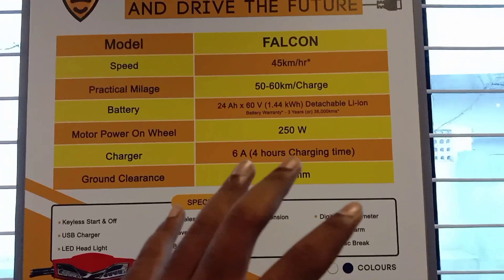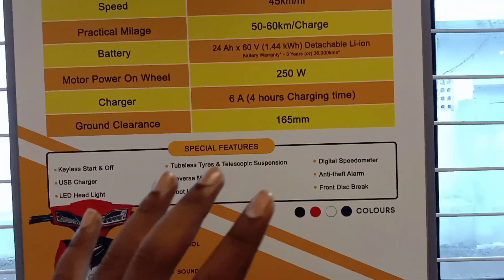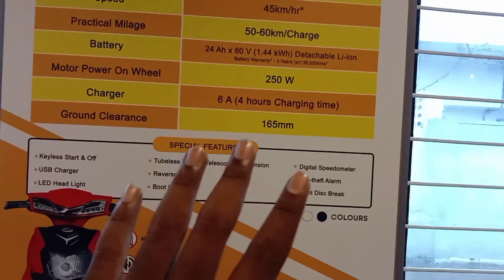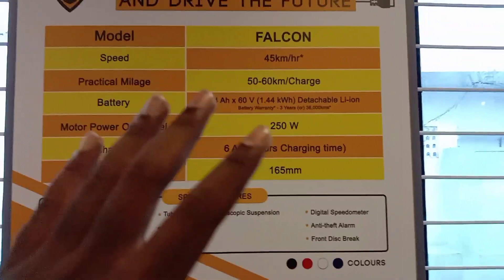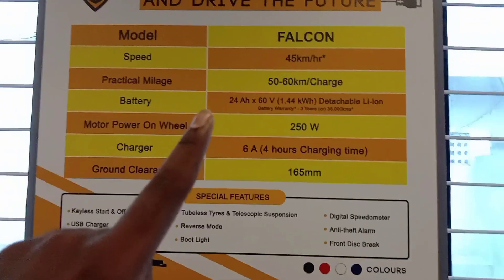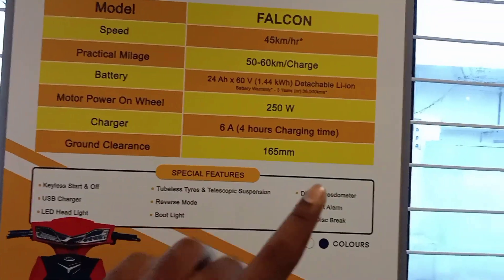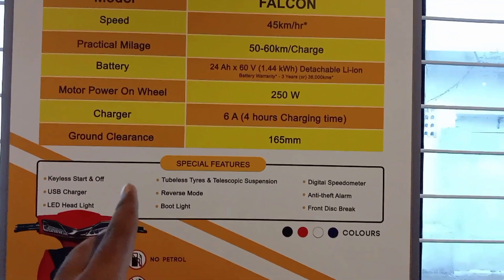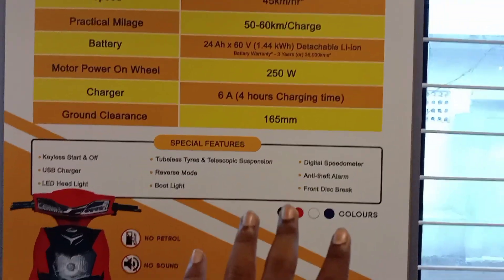The ground clearance of 165mm gives a lot of space. This bike has some special features and comes with 4 color options.